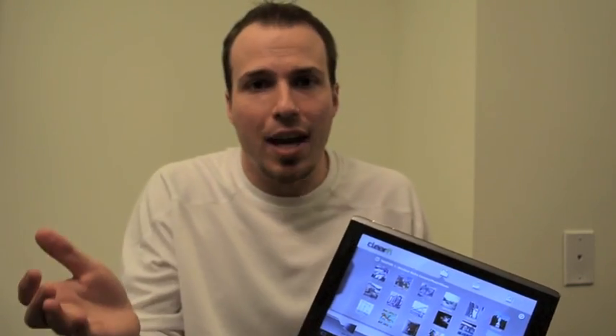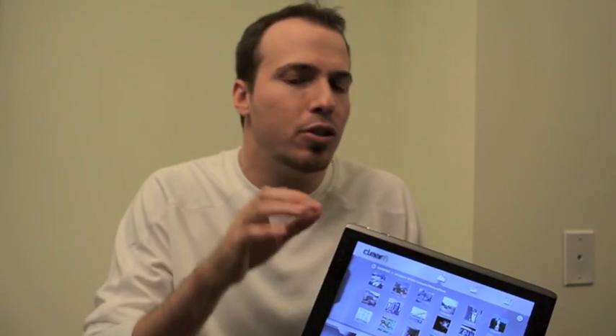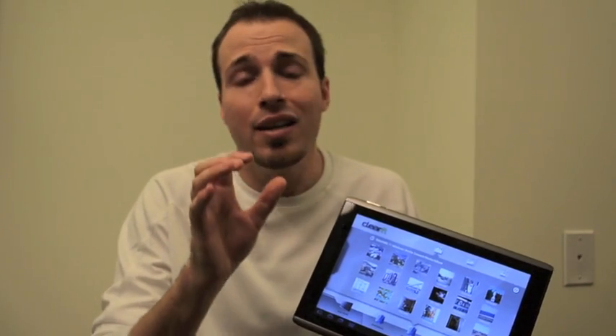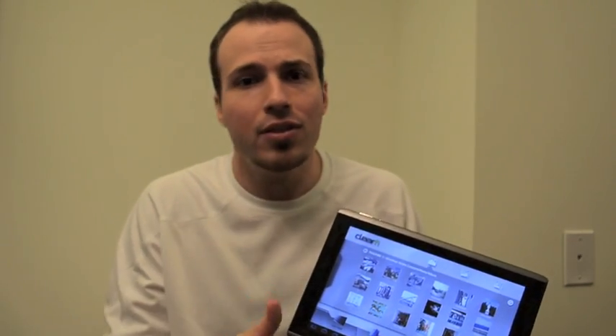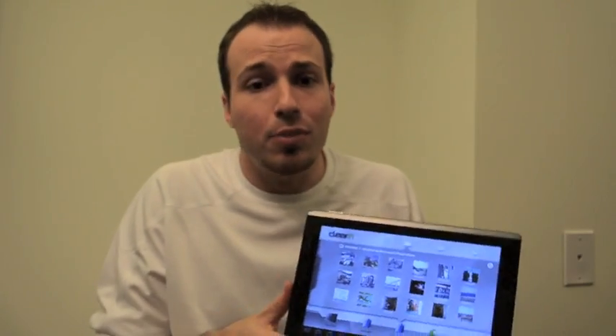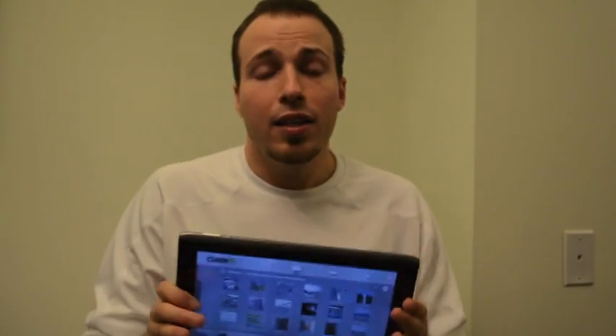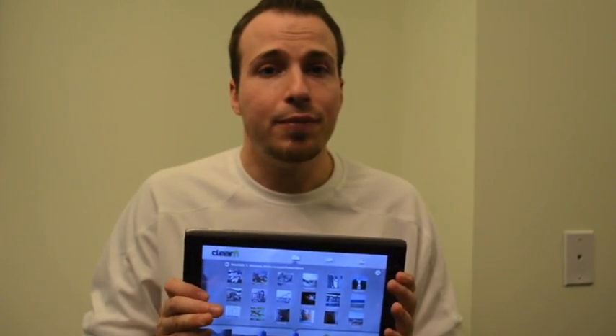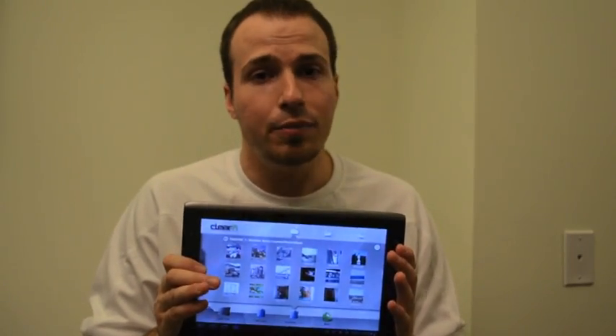There are other tablets that are using Honeycomb, of course. But if this is your first run with an Android operating system that is meant only for tablets, this is probably not a bad way to go. If you have the money to spend and you think you're going to make the right choice, this one will probably grow on you. Just give it a little bit of time.